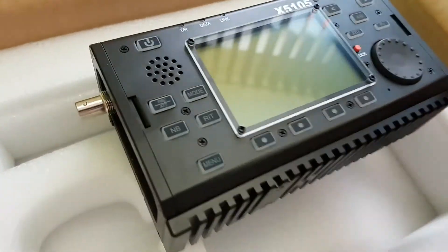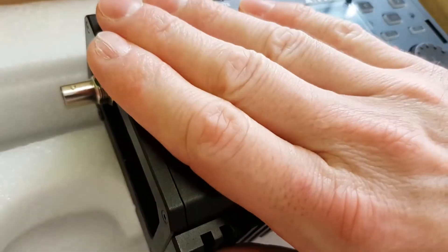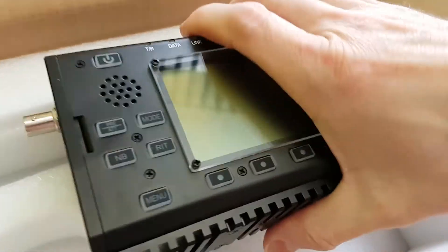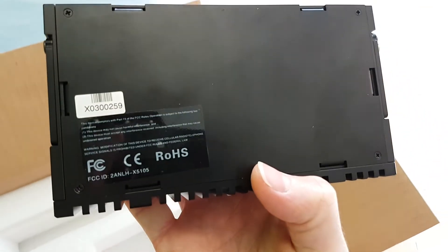Really beautiful radio. It's really cold — you can see the fingerprints and humidity condensation because of the cold surface.